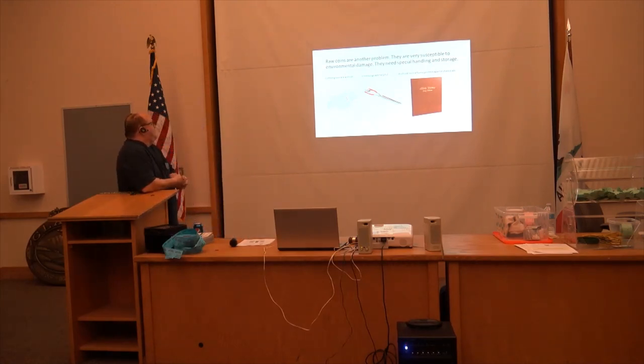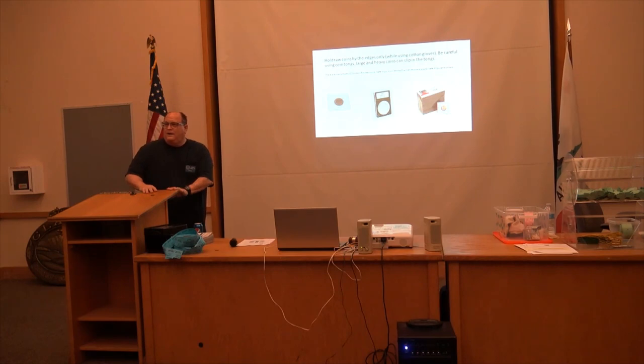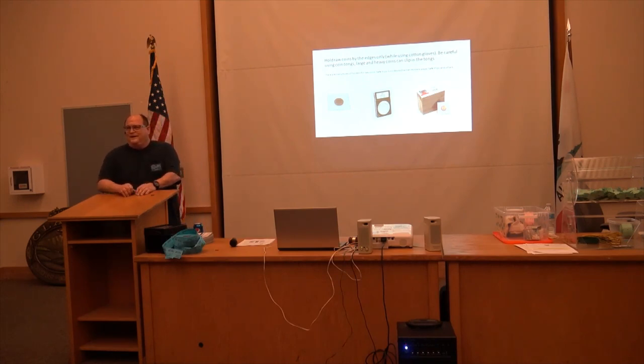Raw coins are another problem. They are very susceptible to environmental damage and need special handling and storage. Cotton gloves are a must. Coin tongs are helpful, but very large coins can easily slip out of the tongs. Make sure any coin holders you get are of archival quality — that means they don't have any harmful chemicals in them. Unfortunately, some of the early books were not archivally safe, so you get a lot of toning from that. One attendee suggested powder-free latex or nitrile gloves as acceptable, but the speaker cautioned those will actually ruin the luster.